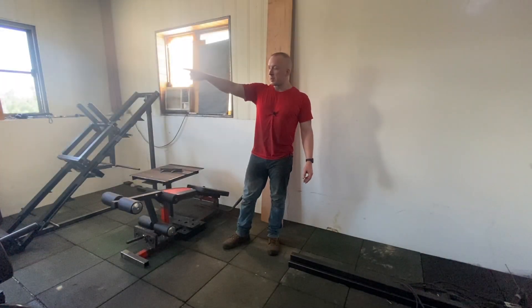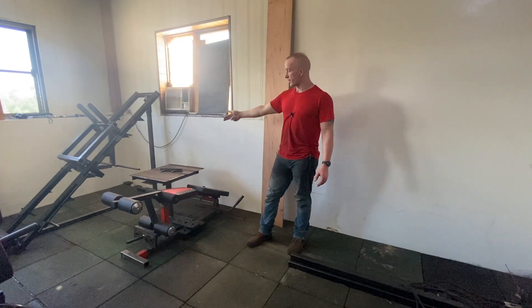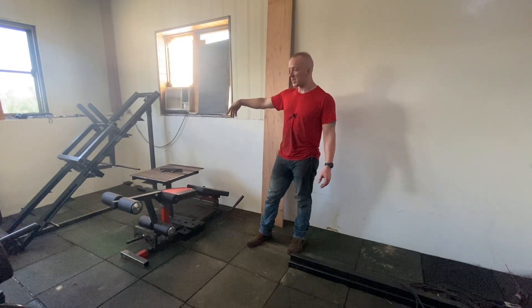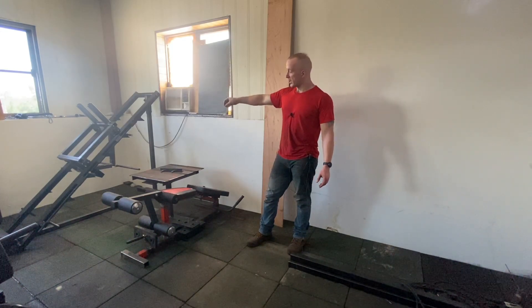Over there I've got the squat rack set up. Here I've got my leg press set up. I've got the actual plate for the leg press next to it because I'm putting grip tape on it still. But once that moves out of the way, there's a little space to walk and load plates.